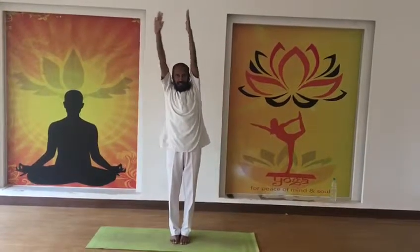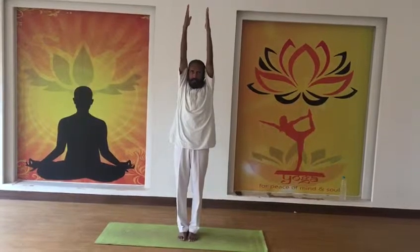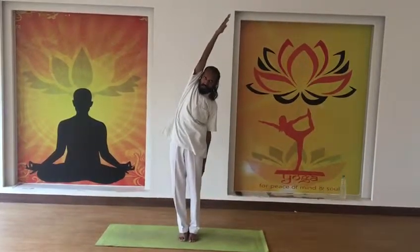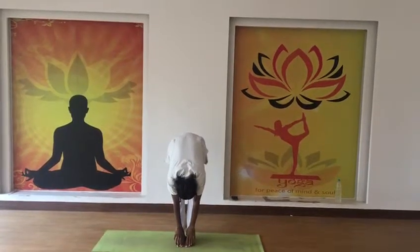Exhale and hold there for 8 seconds, then inhale and rise up. This is a fast exhale. Hold for 8 seconds, then inhale and rise up, then exhale and bend down.